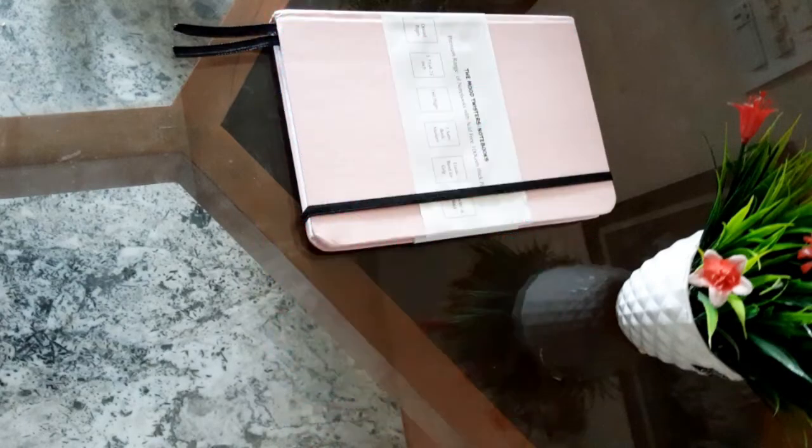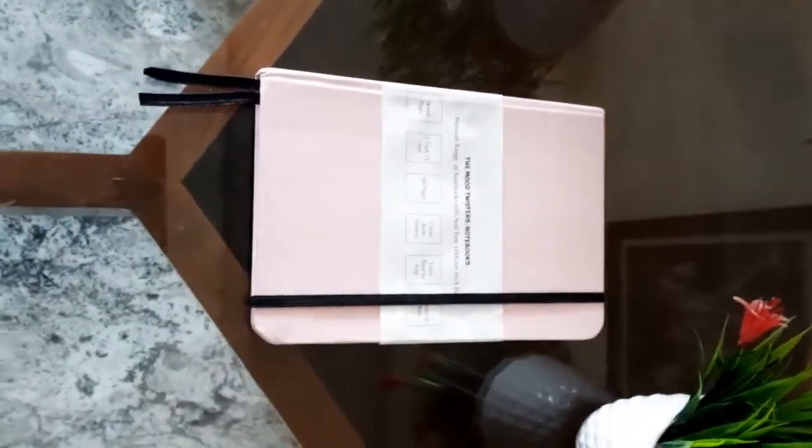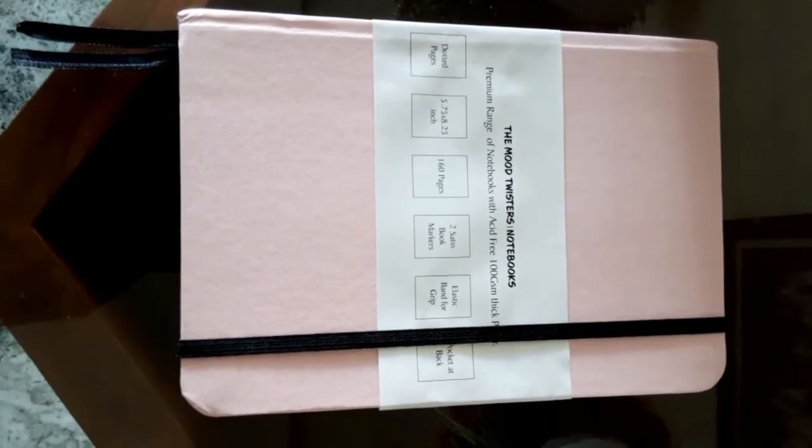Hello and welcome to Book Gallery. Today I'm going to review the Mood Twisters notebook. This is a dotted notebook, meaning it has dot grid pages. It contains 160 pages which are of A5 size, with two satin bookmarks and an elastic band for grip, with a pocket at the back. This notebook can be used for bullet journaling or any other such kind of work.